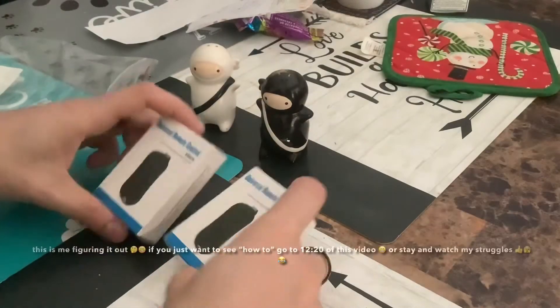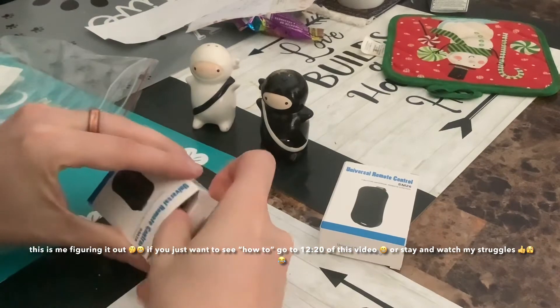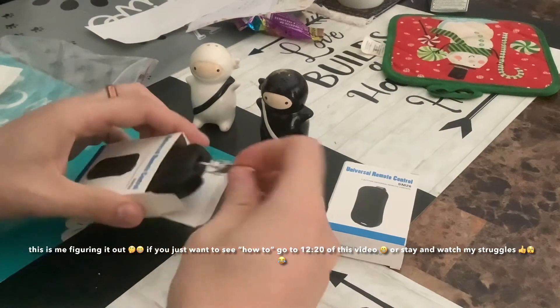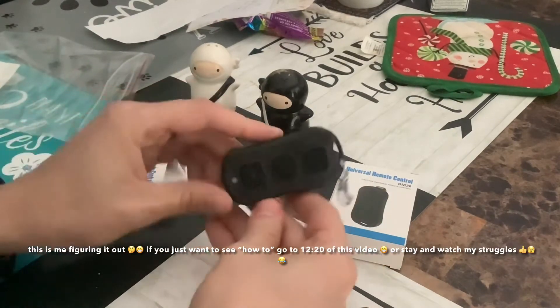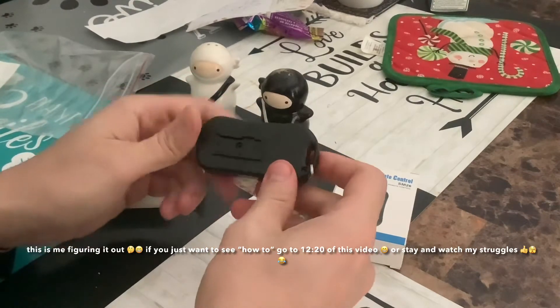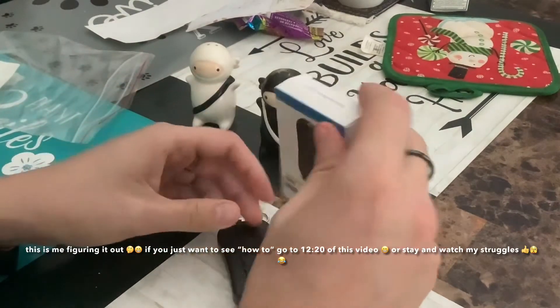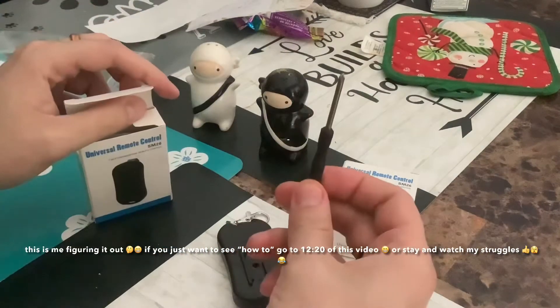From my experience, online is about twice cheaper than, let's say, Home Depot. This is the one I ordered. The price is about the same if you want a bigger or smaller one. It has three buttons — okay, good.